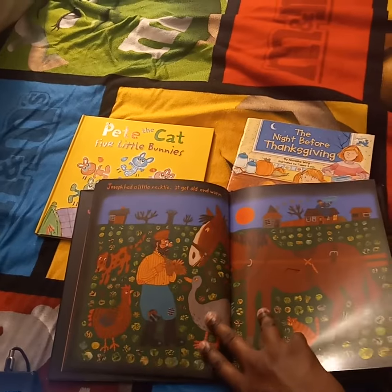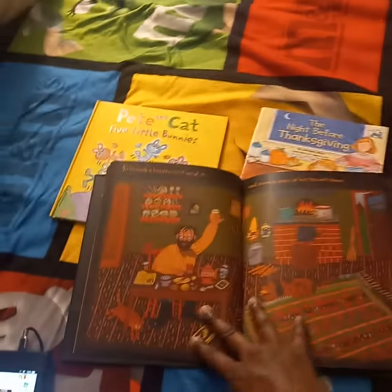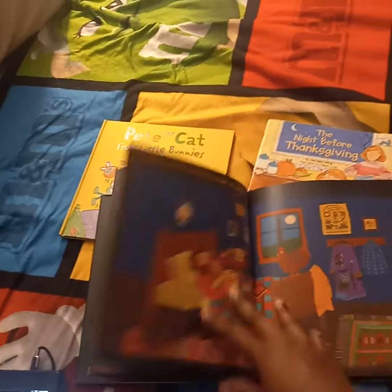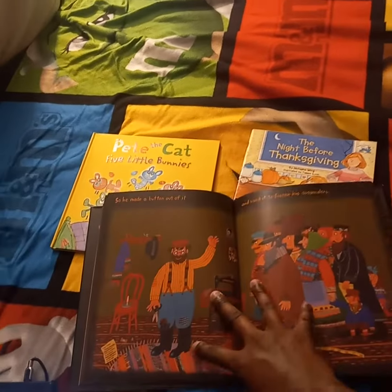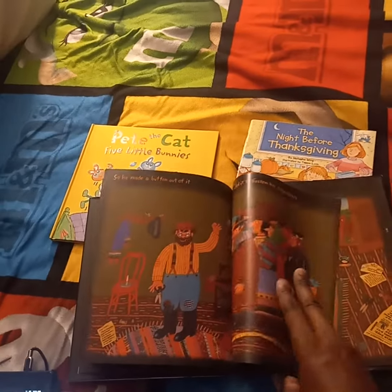Joseph had a little necktie. It got old and worn. So he made a handkerchief out of it and drank a glass of hot tea with lemon. Joseph had a little handkerchief. It got old and worn. So he made a button out of it and used it to fasten his suspenders.